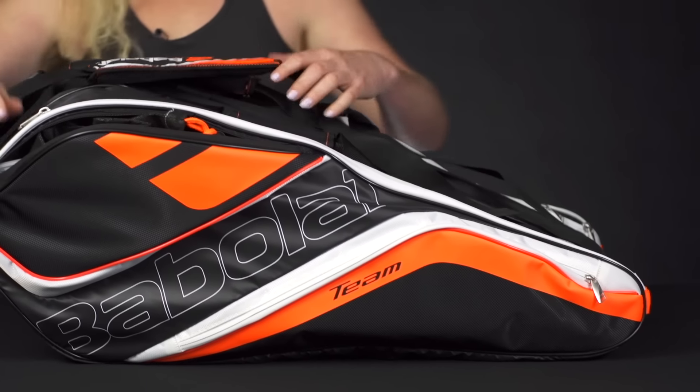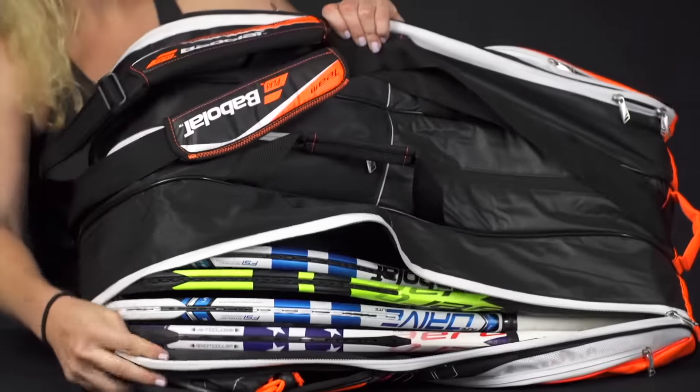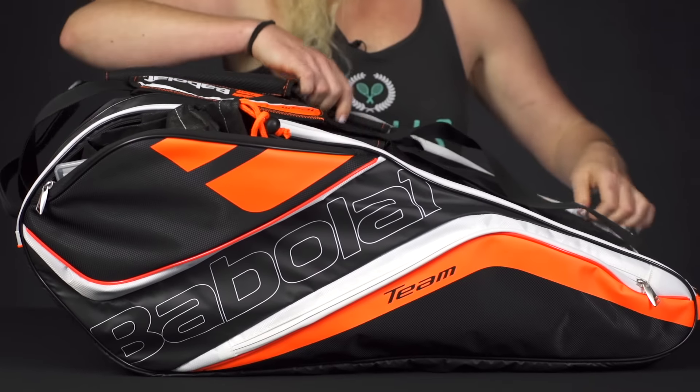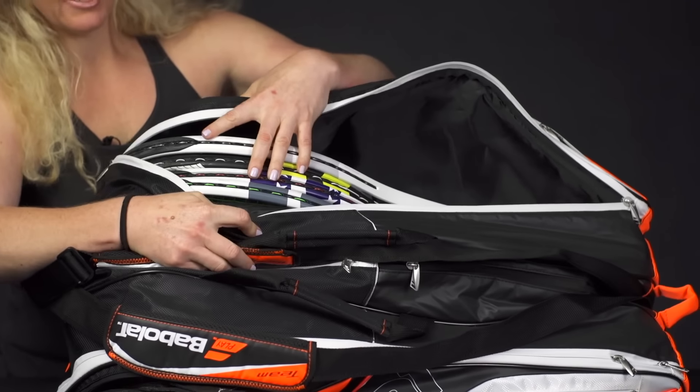Then this bag has two main compartments specifically for rackets. I have put four rackets into this front compartment — five will not fit, so four rackets will fit there. And then the other outer pocket is the same size, so it will also hold up to four rackets right there.